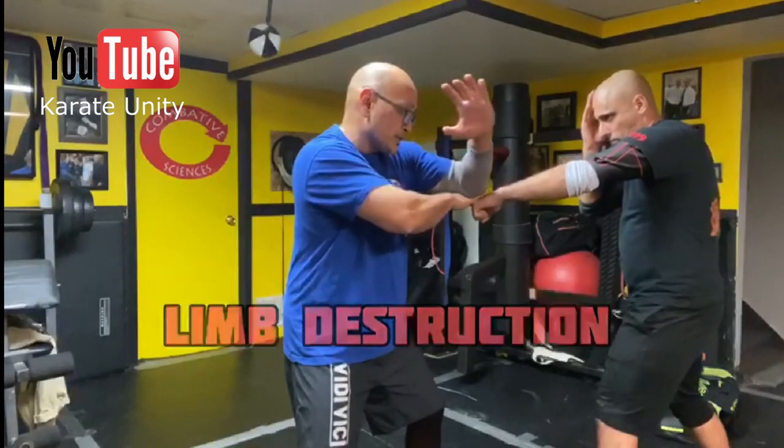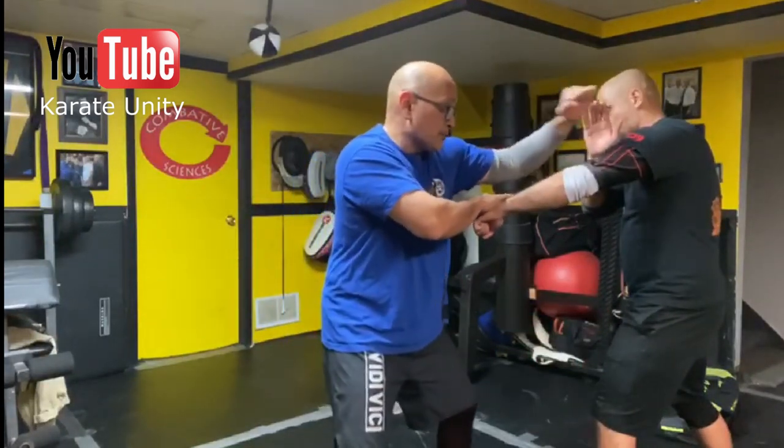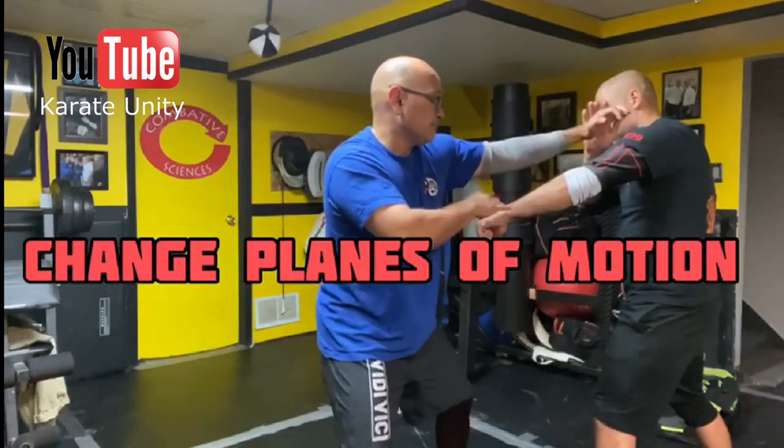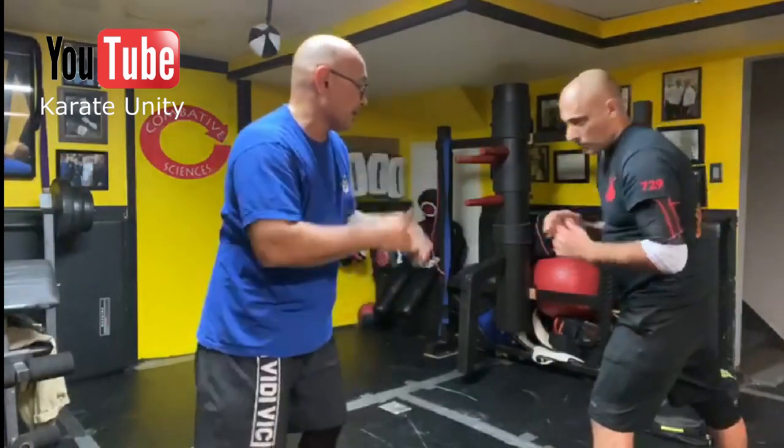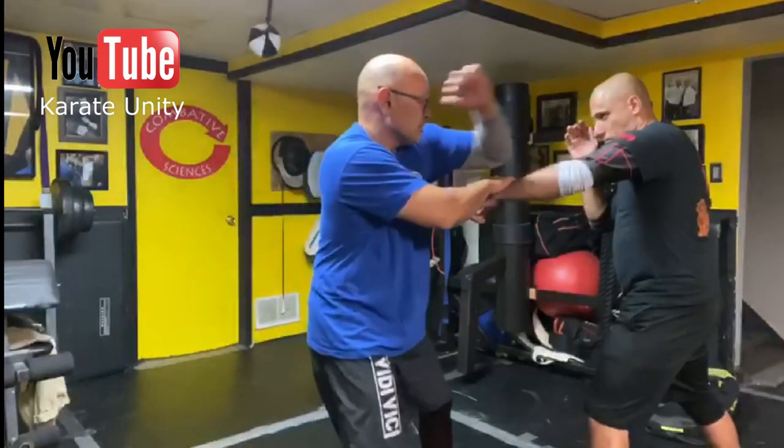From here, the next move is I'm going to use a hammer fist. If I nail that, I'm going to follow up with a hook. So it's basically this motion — he throws it, boom, smash, and smash.